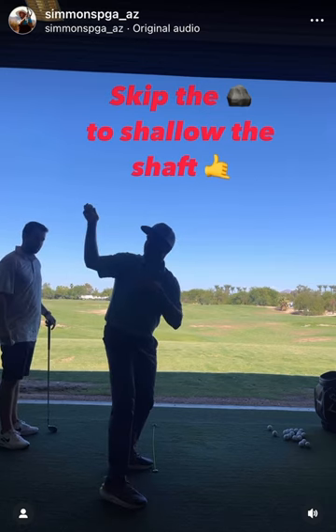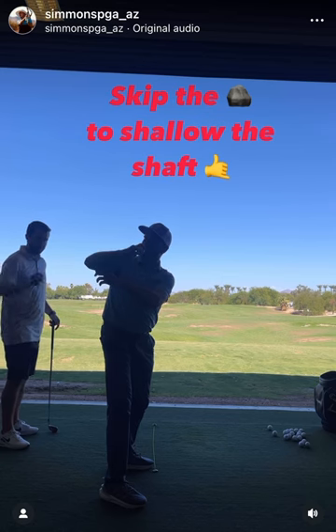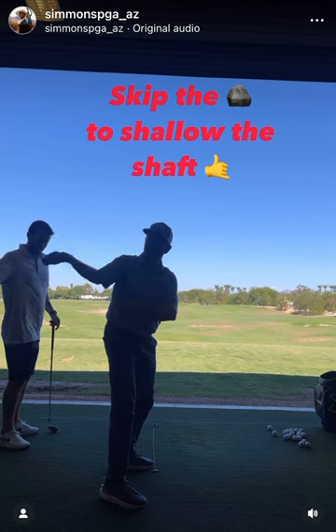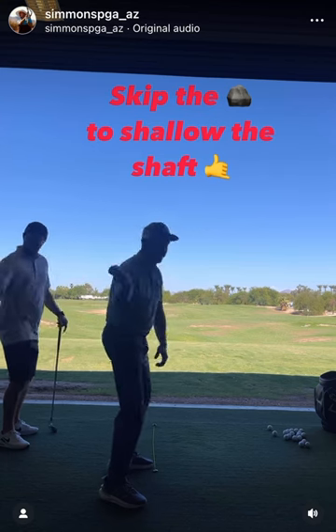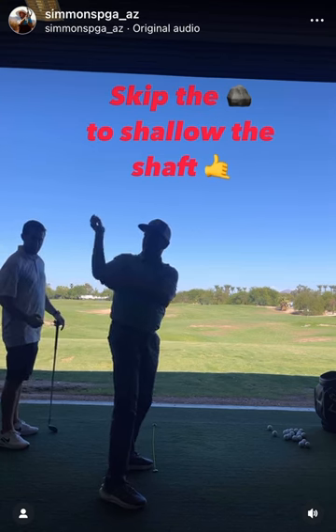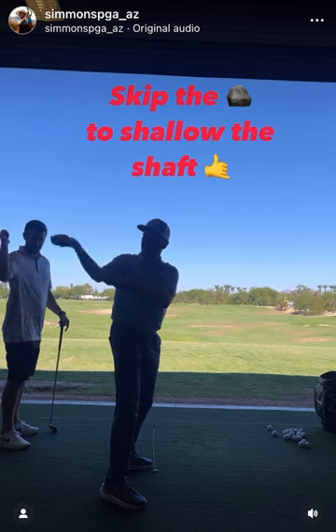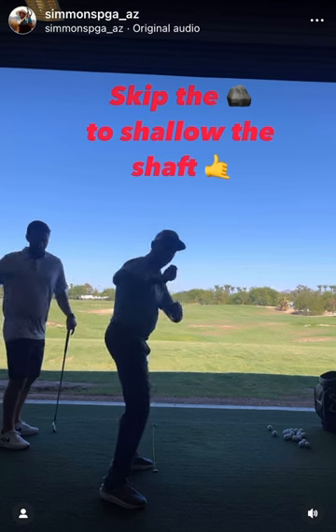So in order to hit this from the inside, we need to feel like this wrist almost gets behind this elbow. We don't want to get too far in front of it. So we kind of do this — almost like if you're going to skip a rock or throw a baseball. This right wrist gets behind this elbow. You can almost see I'm widening it, not narrowing it. I can't narrow this angle because then I would start getting over the top with the wrist.